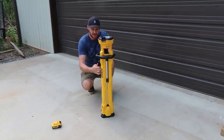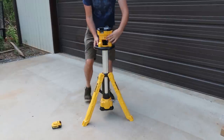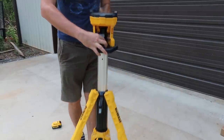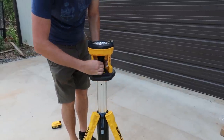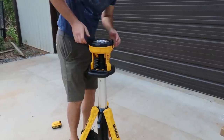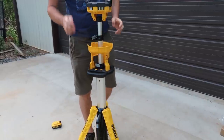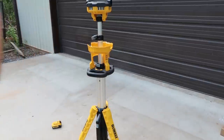Wow, check this out. The legs go down and unlock like that. Looks like there's a tripod with latches — one, two. Just lift it up like that. Wow, that's long. That's really, really tall. I need to back up the camera.